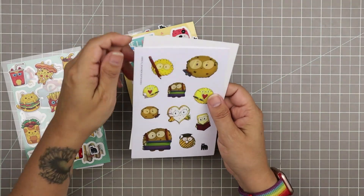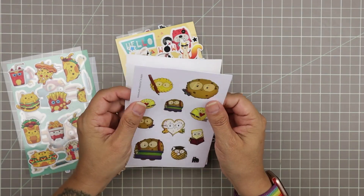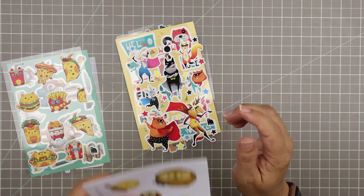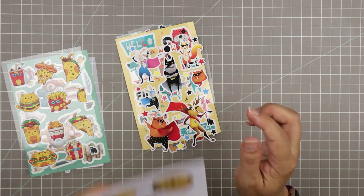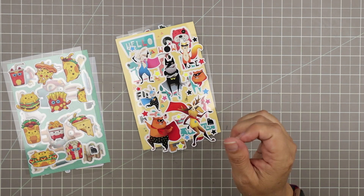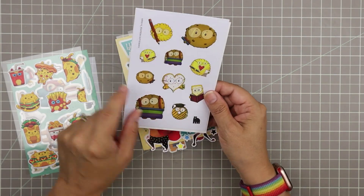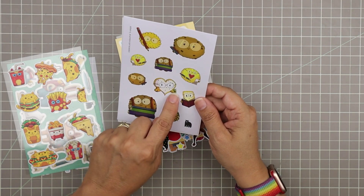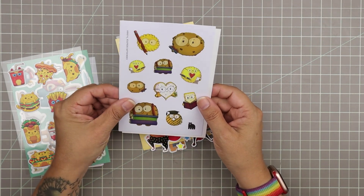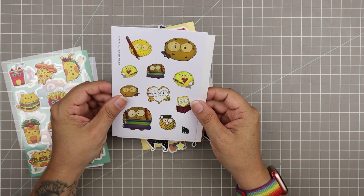Now these are our scratch and sniff — chocolate scented. Do not taste them, they probably don't taste good. Oh, the smell is so strong! I love it. So these are chocolate chip cookies and they look like they're all ready for school too — they've got a sack lunch packed, a juice box, a book, and a little graduating guy. Really cute. I love these back to school cookies.